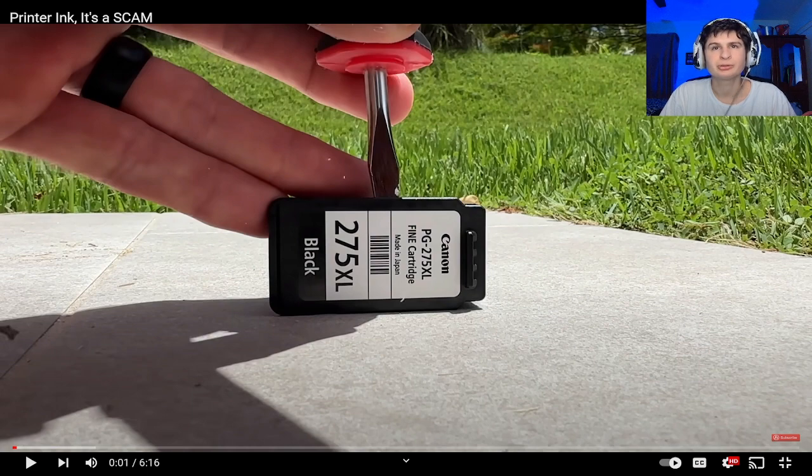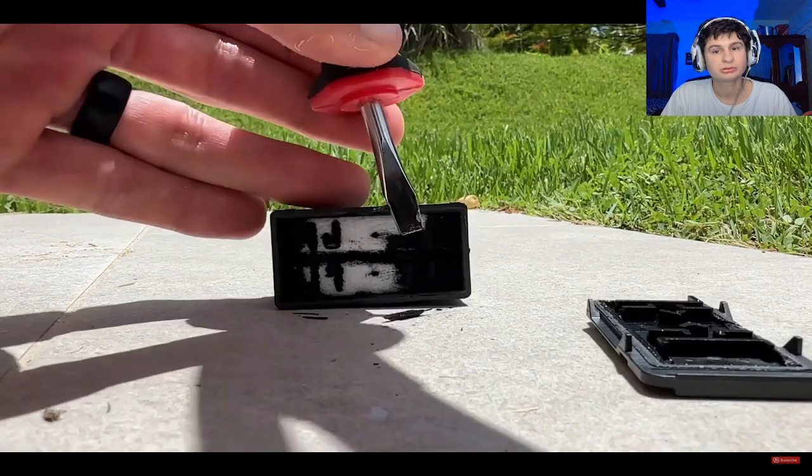In the past, printers were the worst, most unreliable products we had to deal with on a daily basis. But to be fair, I feel like printers have gotten a lot better in the last few years. For the most part they connect to wireless networks pretty easily.